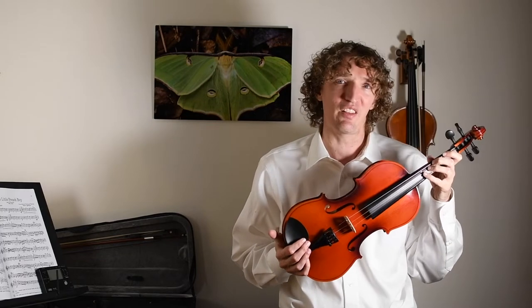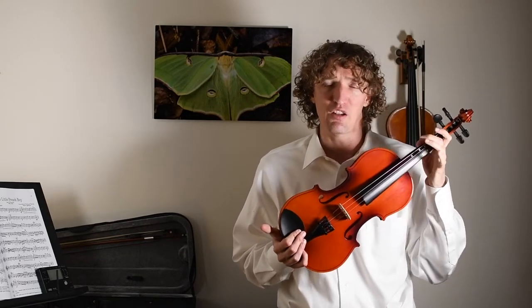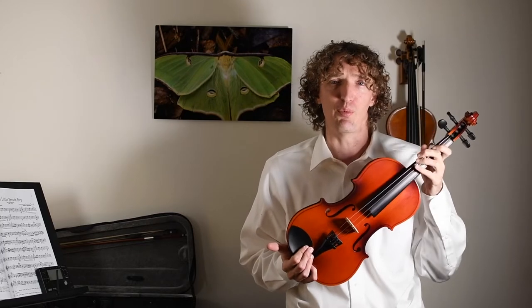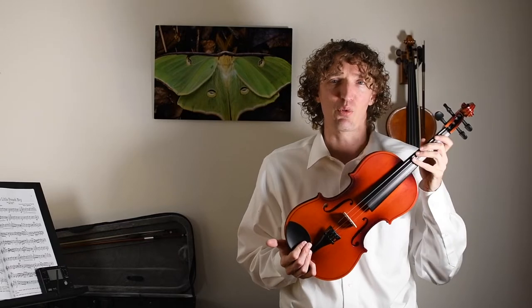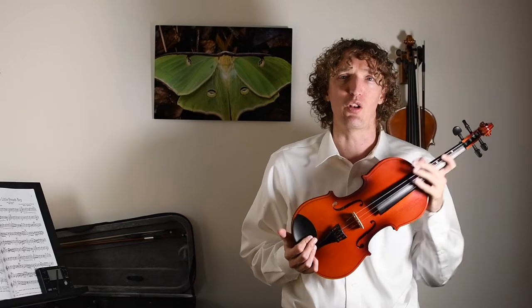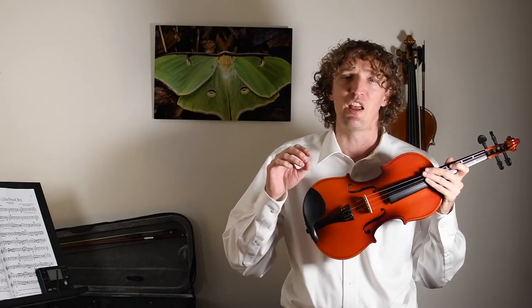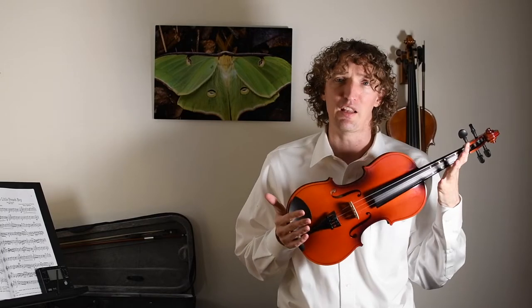Another big issue with this instrument is that it's actually legitimately painful to play. My hands are already conditioned for the violin because I play the violin, and playing on this instrument still hurts — especially as I start to move up in position, because the strings are really stiff and not very forgiving. The action is really high and the instrument is just very poorly made. The bow that comes with this instrument is very poorly finished and is going to cause pain in the thumb, especially for you or your child.